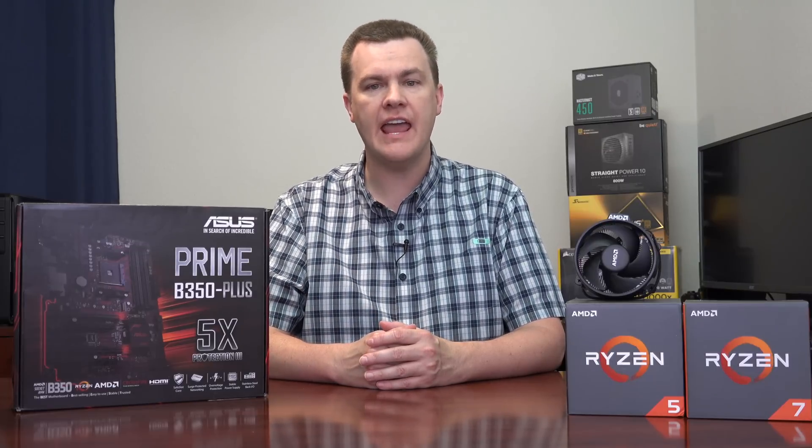At the $100 price point, there are a lot of different motherboards you can choose from. Does this ASUS B350 Prime Plus have the most features of any $100 motherboard? Absolutely not. Does it have the flashiest RGB lighting or the most ports and expandability of any $100 B350 board? No, absolutely not. That's not why you buy it. You buy it because there is more compatibility testing, more RAM testing, more stability testing, and a better BIOS on this board than on most others.